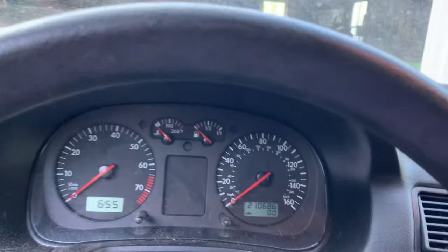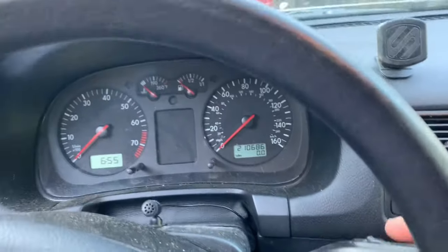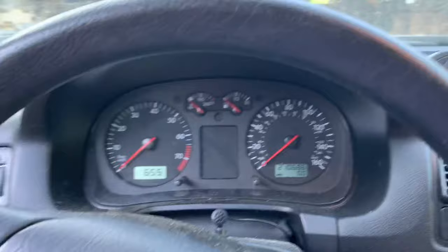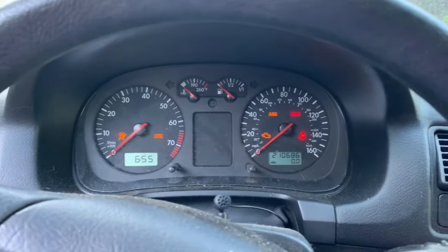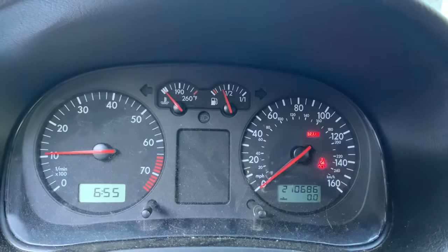But I basically said, oh screw it, I'm just going to try it. I backed the key totally out, removed it, stuck it in, and went straight — and the car started. And you can see, I do not have an indicator now.